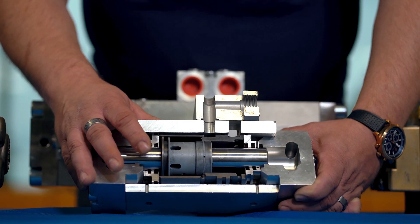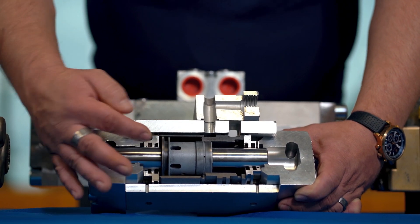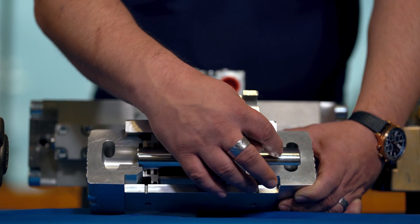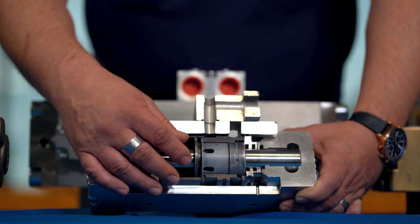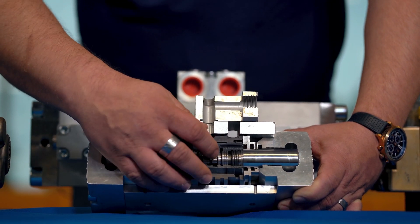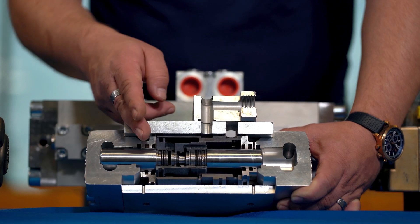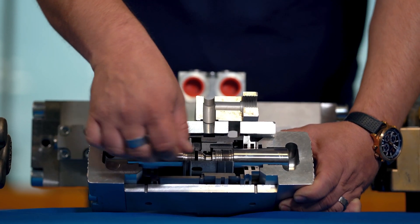Let's take the situation where the piston assembly is moving to your right. The hydraulic pressure is directed on one side of the piston and pushes the piston assembly to the right, which forces the water out through the pressure channel via the water valves. When it reaches the final position, a valve inside the hydraulic piston automatically changes position and diverts the flow to the other side of the piston, moving the assembly in the other direction — and then again, and then again.